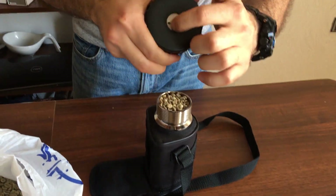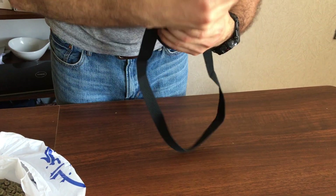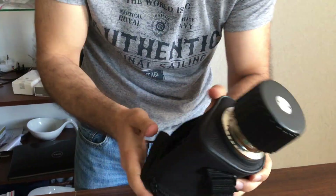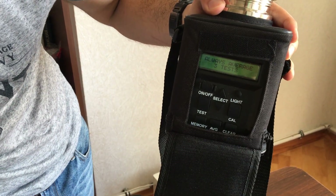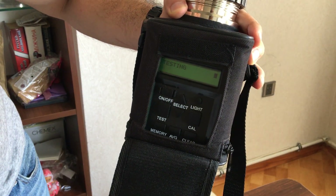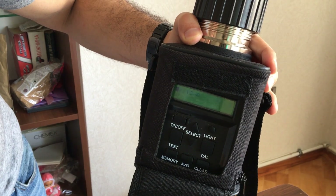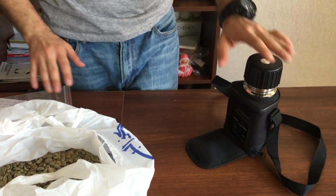Again, button down, put it in, start the process — you need to apply some force until it reaches the level. The level needs to be the same. Start it and wait for the green coffee test prompt, then press testing. The result: 10.8% moisture content.